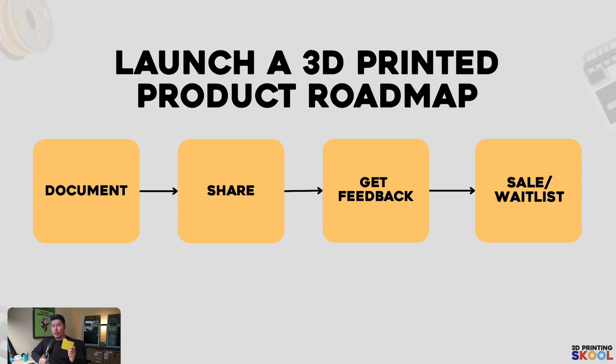Here on my computer screen, I'm going to walk you through the step-by-step process to launching your own product, how to ensure there's a demand, want, and need for this design, and how to ensure it's worth your time, energy, and resources to developing this design. It all boils down to four simple steps that I actually took myself to developing this product and building this business practically overnight. I actually started this on Sunday, just two or three days ago — it was just an idea. So there are four steps: the first is documenting, the second is sharing, the third is getting feedback, and the last is having a sale, waitlist, or some sort of pre-order page.